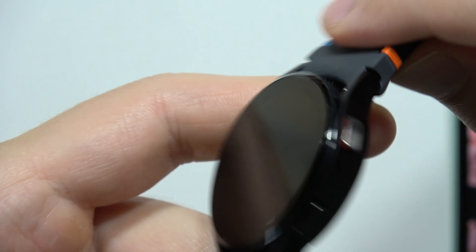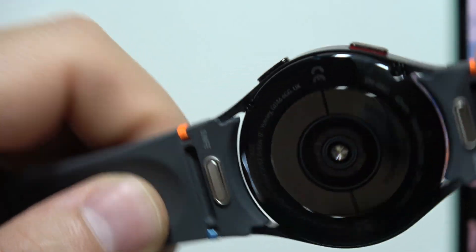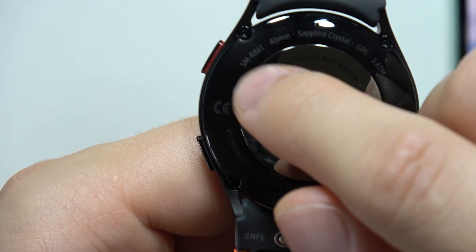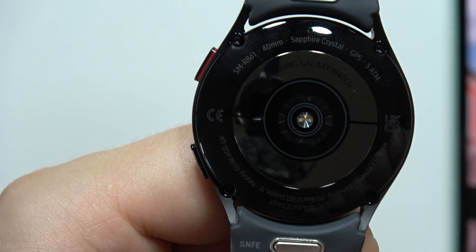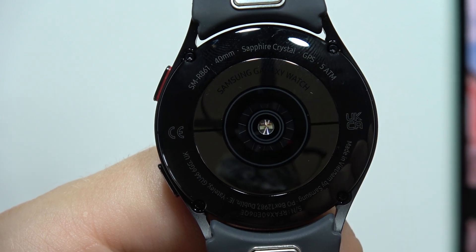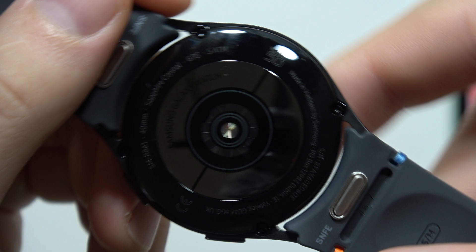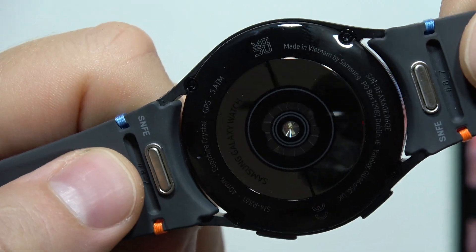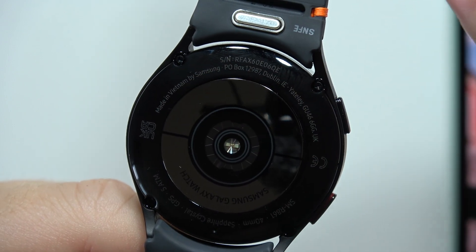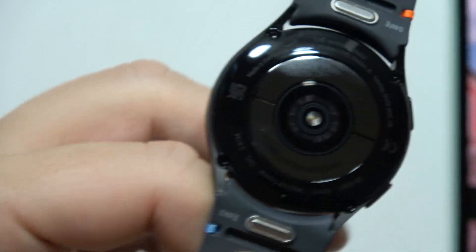On this side there's nothing interesting, but on the reverse we can find a lot of information. We can find the device number and size — in my case it's 40 millimeters — sapphire crystal glass, GPS, 5 ATM waterproof. On this side we find it was made in Vietnam by Samsung, along with some codes and the serial number.